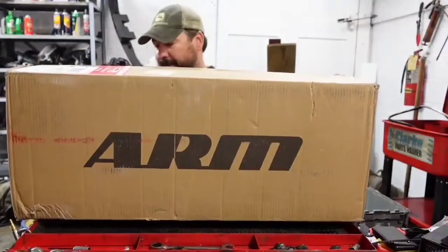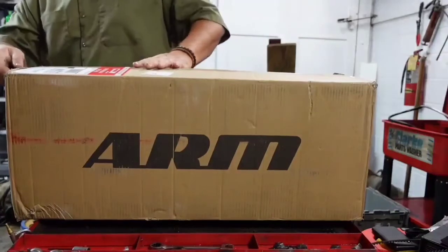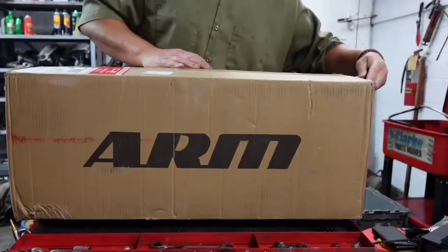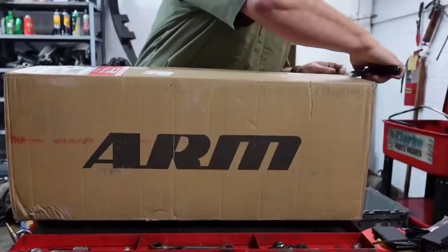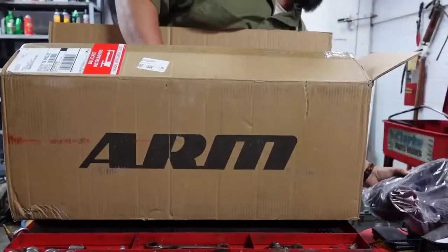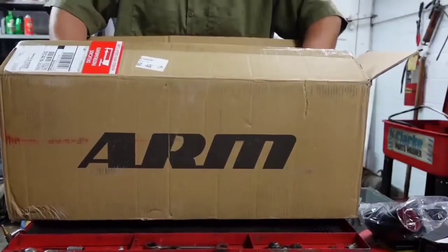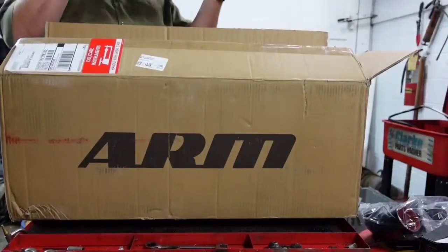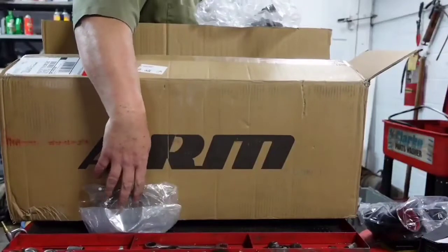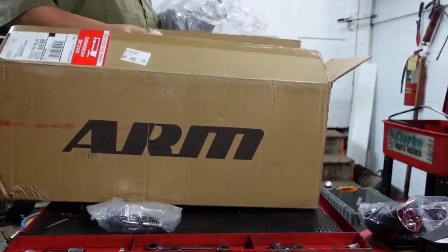There's a brand called ARM — I think it's ARM Motorsports maybe — and they deal in performance accessories. Let's just get it unpacked here, let's go all in, we'll get everything out of the box. And wouldn't you know it — more v-bands and some hardware.